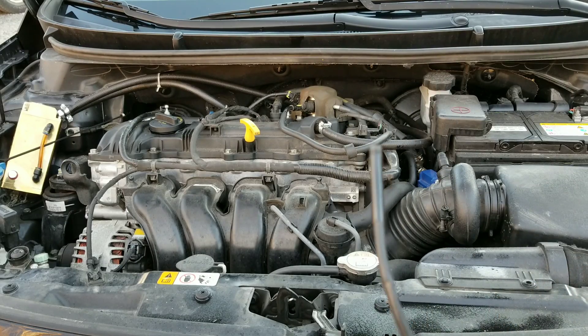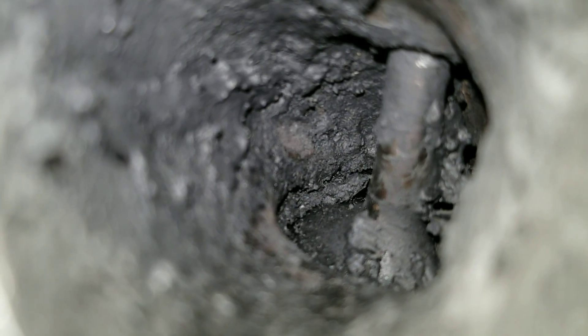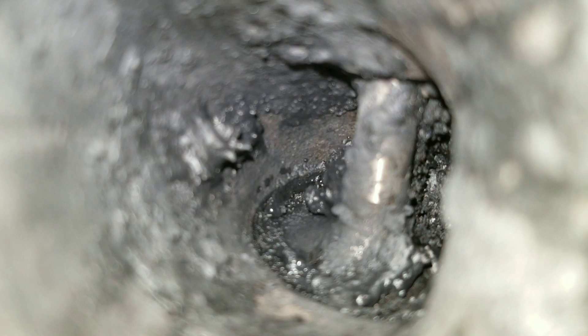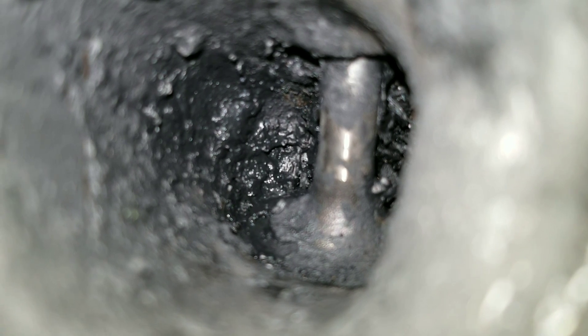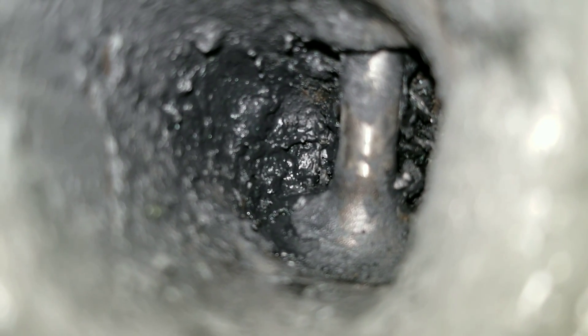Now without further ado, let's go inside this engine with the borescope camera and take a look at these intake valves. I'm definitely excited to see just what happened — make sure you guys stick around because I have something really cool in store toward the end. Here we are at the first observable valve and I can definitely tell a difference. At the second observable valve, I can see some carbon buildup that has been removed. At the third observable valve, there's definitely been some changes. At the fourth valve, there's definitely a difference — this valve is looking a lot better, so with a little more treatment we could probably clean most of this up.